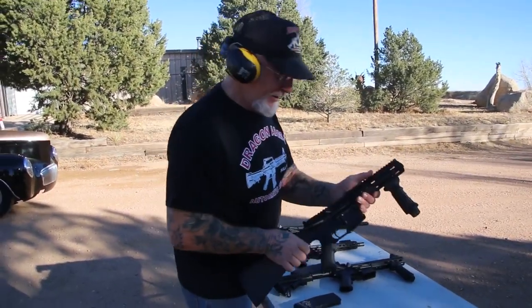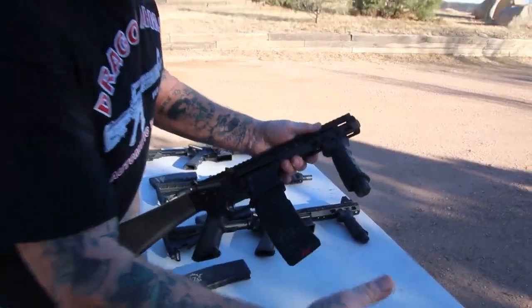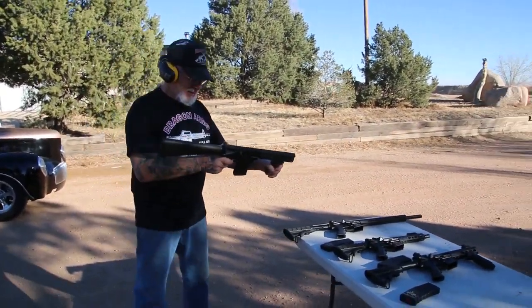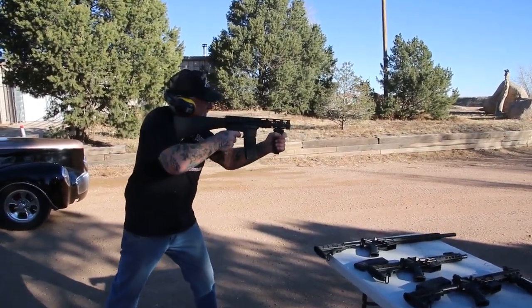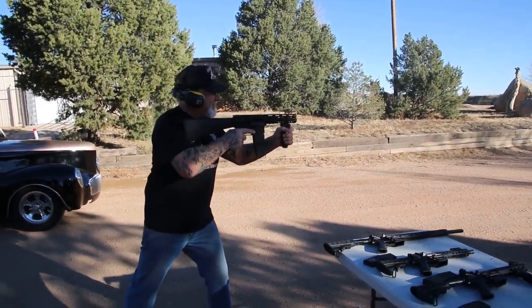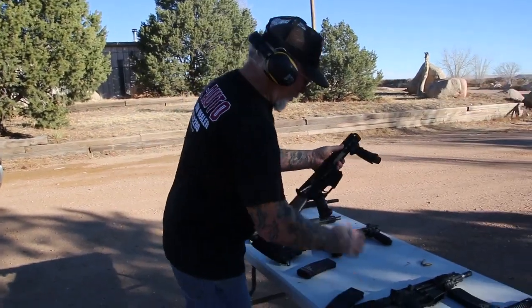This is the cut down Dragonfire barrel — just for kicks, I cut one down. Put the magazine in, cock it, and take it off safety. It's got a solid stock. Watch them flames come out. Woo! Man, that was fun. They're all working good so far.